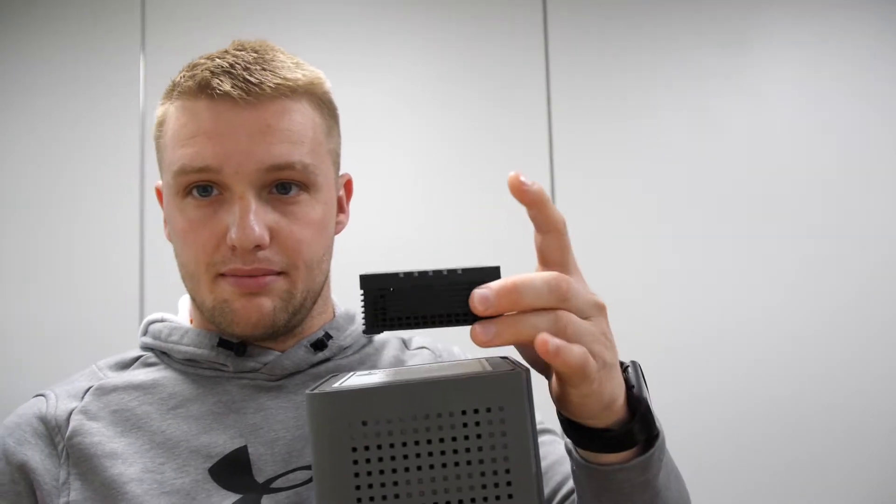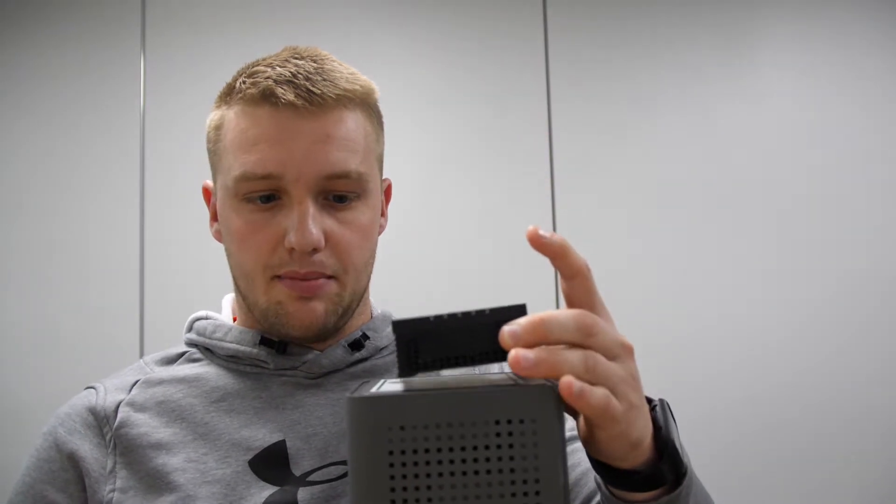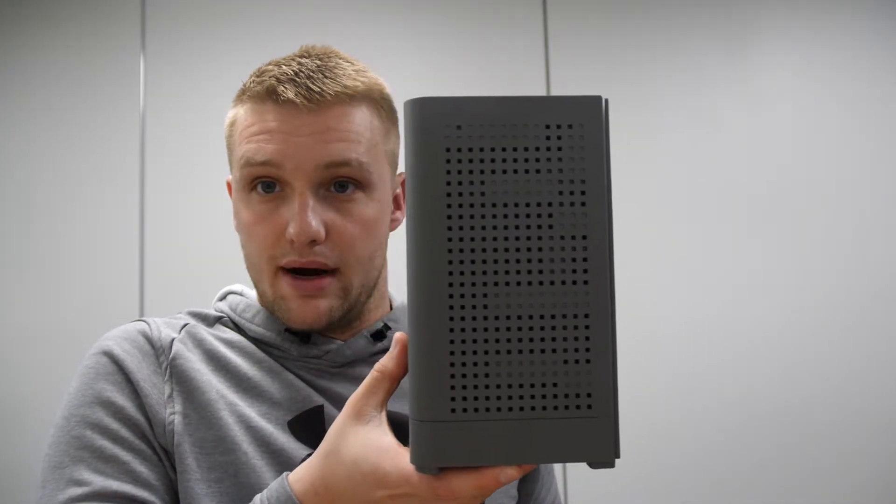If you have a U6 router, here is what your combo is going to look like. You're going to have a little black box, or an 803, that sits on top, and then you're going to have your U6 router that is located on the bottom.